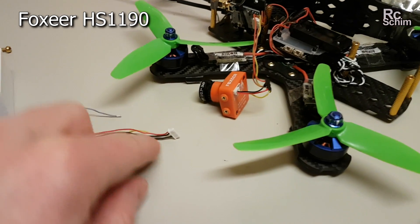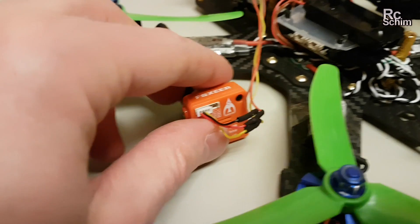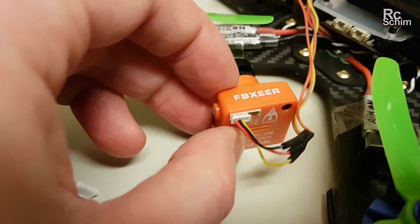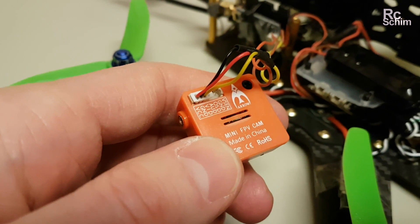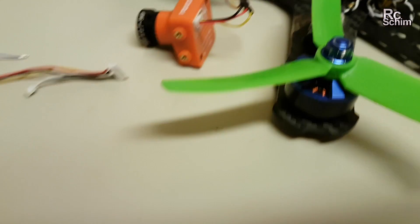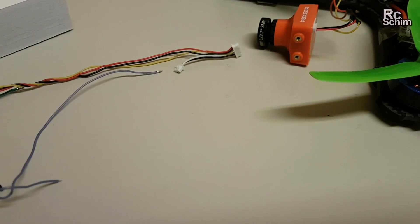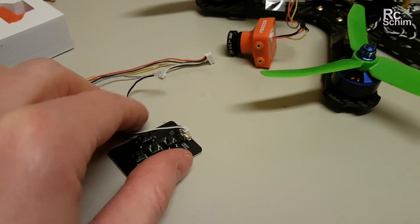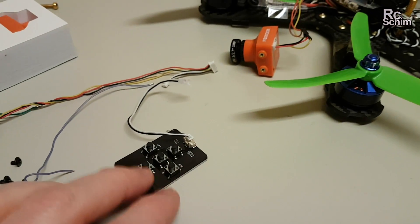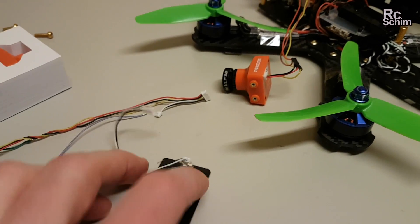It has a very large connector with seven cables, but the standard three or four cable plug also fits in there. I just needed volt, ground, and video — no audio. One thing I wanted to point out: it has this little cable down here which can be plugged into the controller board, so if you want to set up on the field, you can plug in this board and change the camera settings, which is normally not so easy to access.